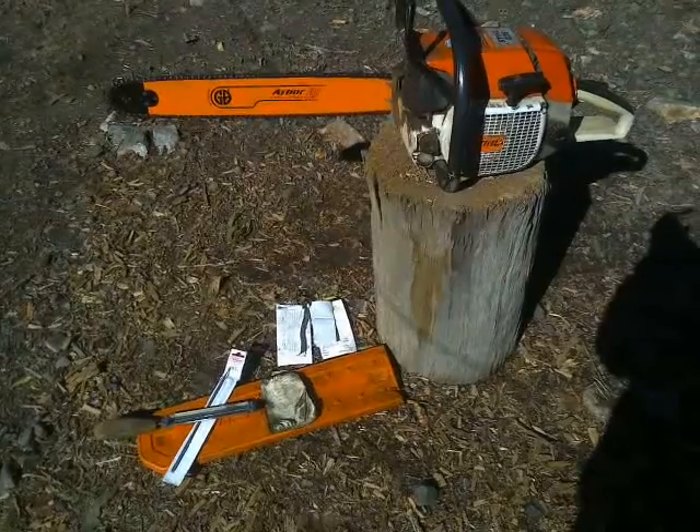G'day YouTube, WarblesOnAlot here, with a bit of a salutary lesson in chainsaws and paying attention to detail.